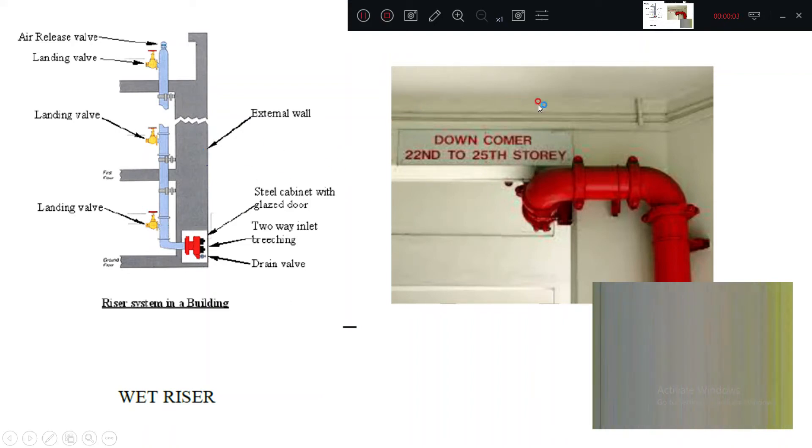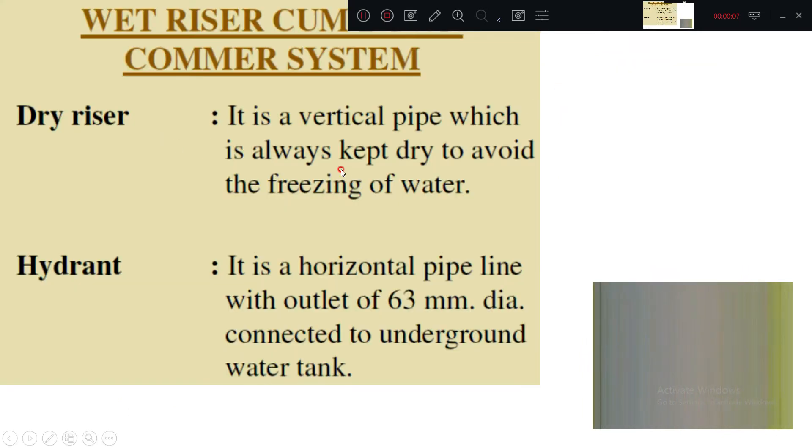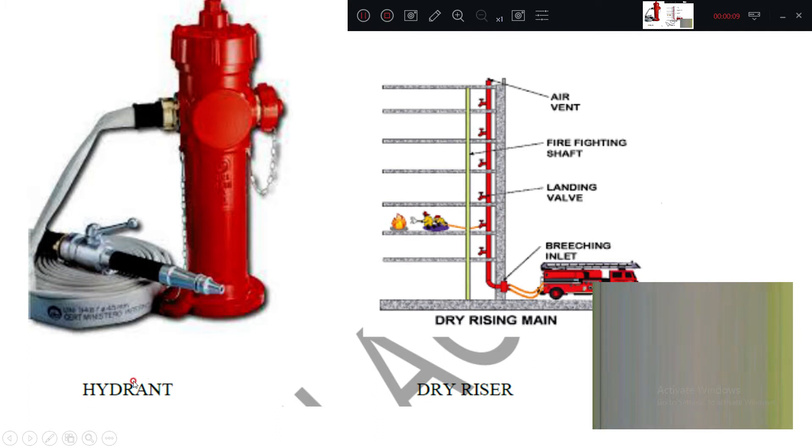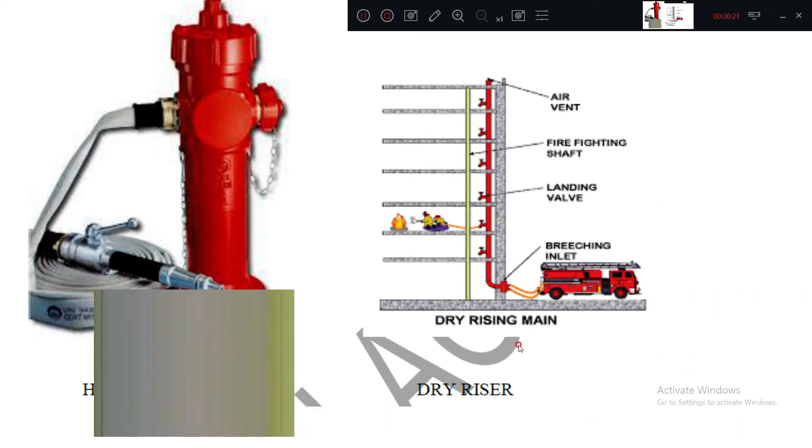In this diagram we have seen wet riser and downcomer. Going to the next diagram, this is called a hydrant — from there water is collected. This is called a dry riser. Dry riser means water is not there initially.